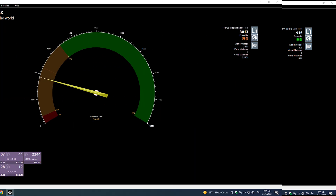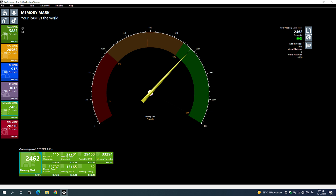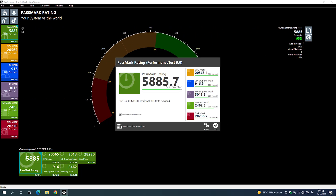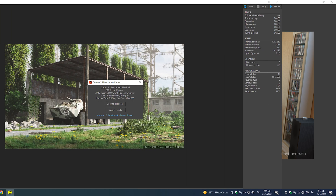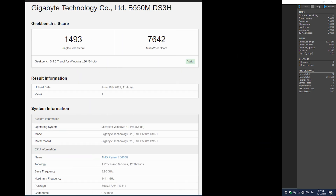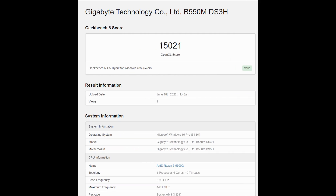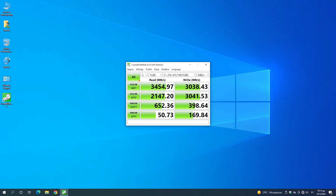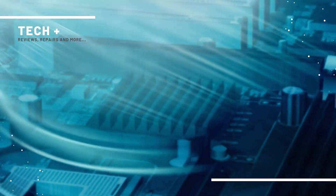Ευχαριστώ πολύ. Ευχαριστώ πολύ. Ευχαριστώ πολύ. Ευχαριστώ.